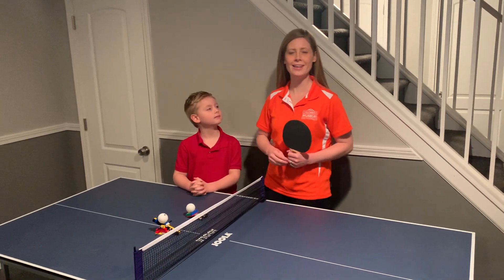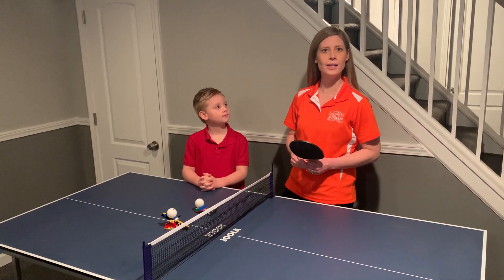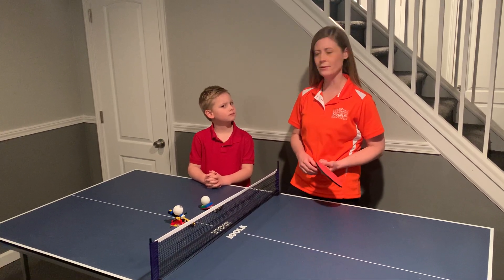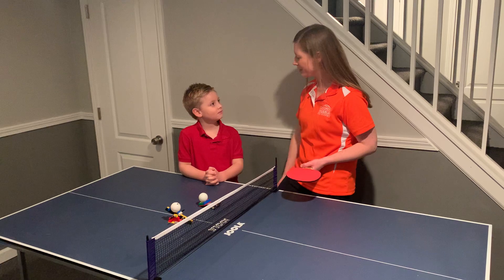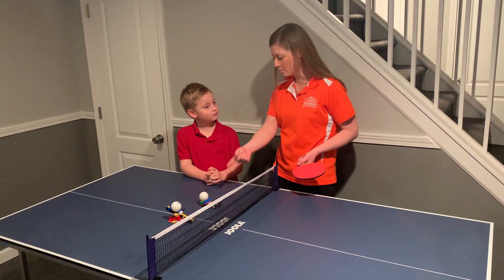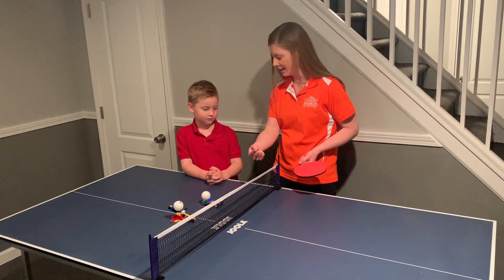Hi everyone, my name is Andrea Estes and I am the Information Coordinator for the Public Events and Family Programs Department at the Children's Museum of Indianapolis. And this is my son Theo, and we decided we would engineer a new way to get a ping pong ball across the net.